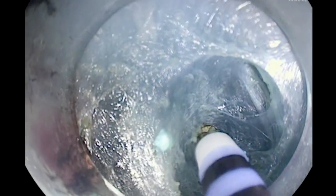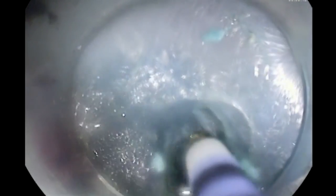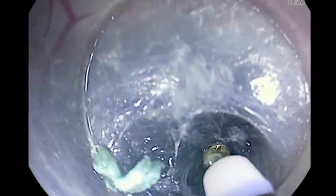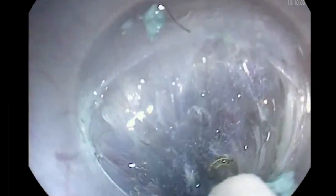I prefer using coagulation current for dissection. As we see here, we are gradually going in, cutting through the tunnel, and will gradually go to reach the GE junction. You have to be careful when cutting to see your tunnel and make sure that you are going longitudinally.